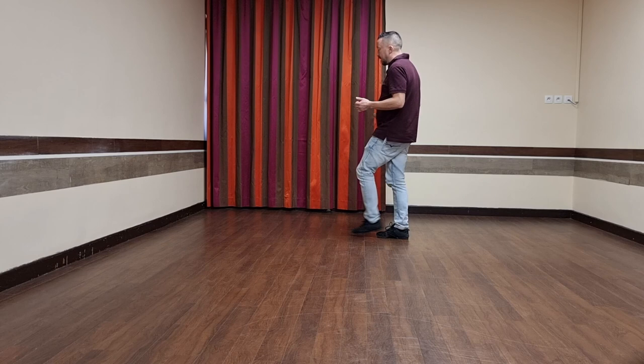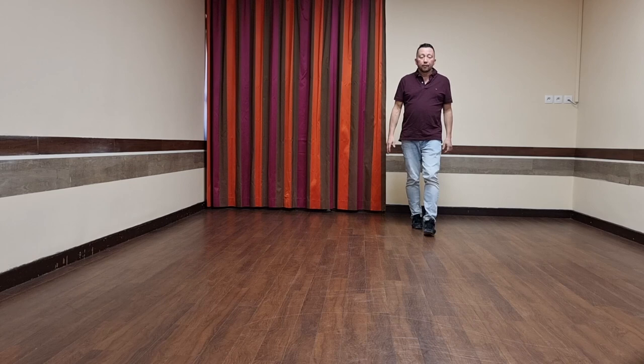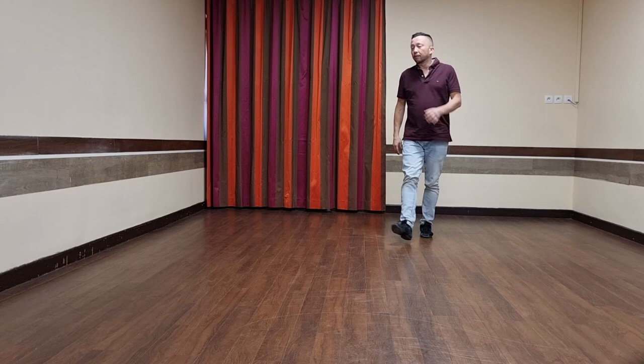Then we have a turning rumba box — right together, back, quarter turn, side together, forward. And I'm going to walk around — three quarter turn over my right shoulder — right, left, right, left. And I'm ready to start the dance again.